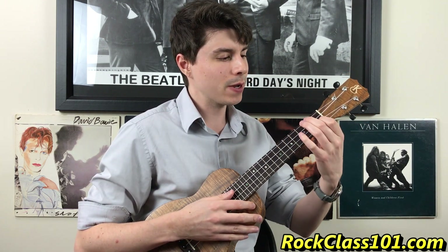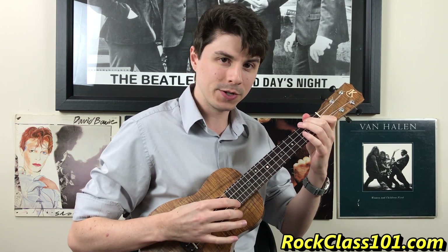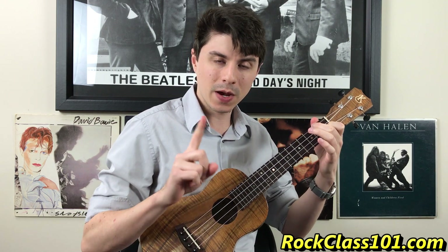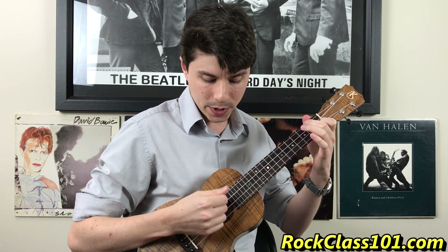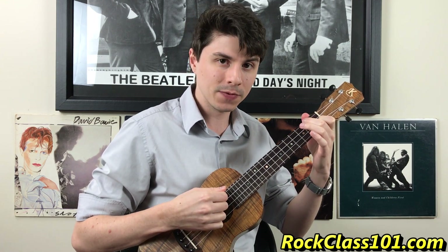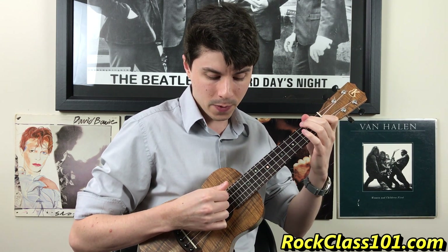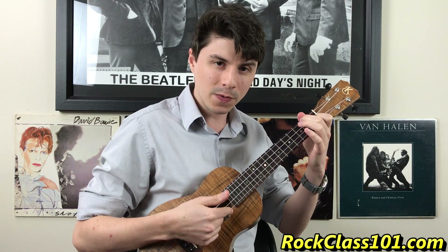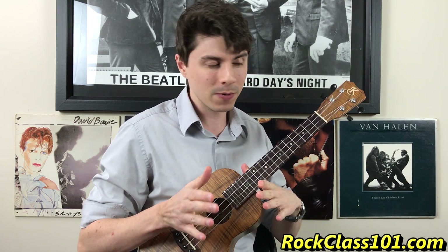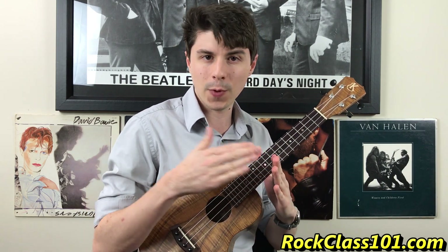Make that F chord. Our first note we're going to hit with our thumb — it's the third string open. Just pluck that note, and then from there use the index finger to strum from string four to two. So we're just going to strum down and hit strings four to two. If you strum too far and hit the first string, don't worry too much about it right now, but try to get your strum to go from four to two.